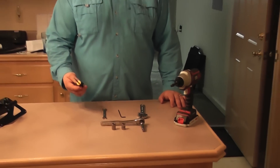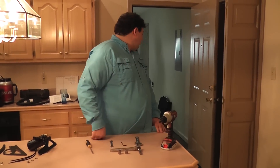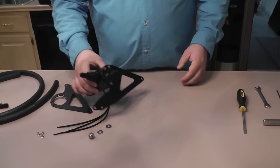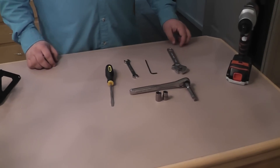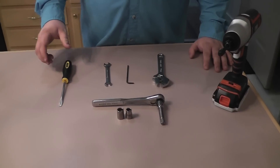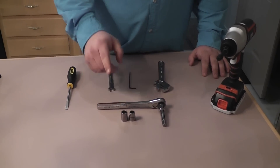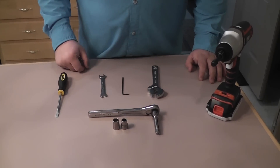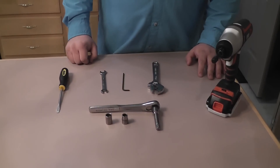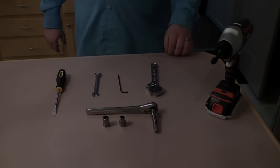Some of the tools you're going to need: a flathead screwdriver to get the cover off the intake manifold, a ratcheting wrench, an impact wrench if you just want to speed things up, a 12mm socket, a 10mm socket, a 10mm wrench, a 6mm Allen wrench, and a crescent wrench.